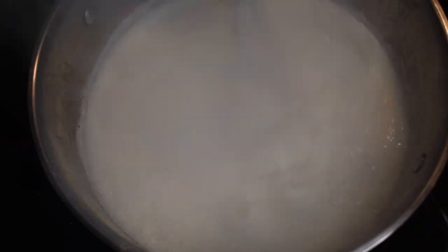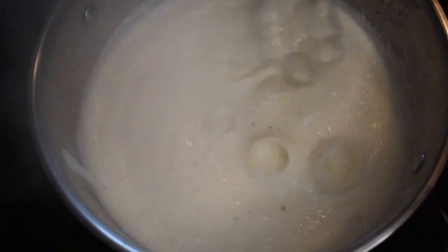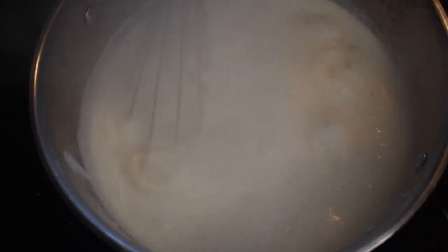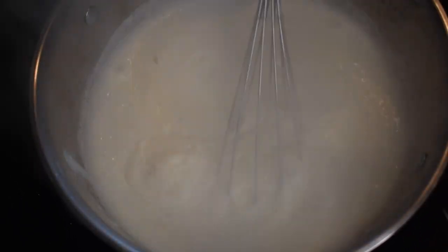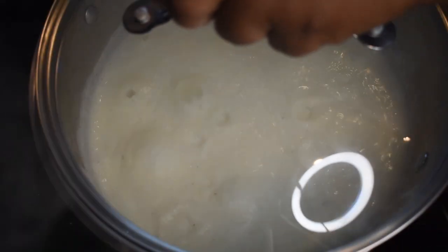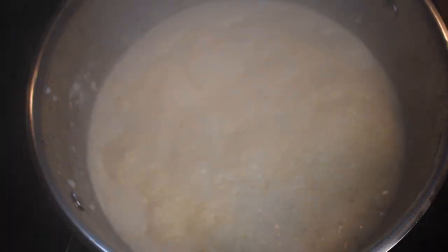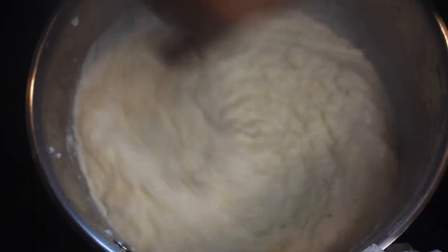When you think your grits are thick, they're not — whisk some more until they look just like this. Then turn the heat all the way down to low — really low. Add your lid and let these babies cook low and slow. Whatever you do, don't forget to add the lid.